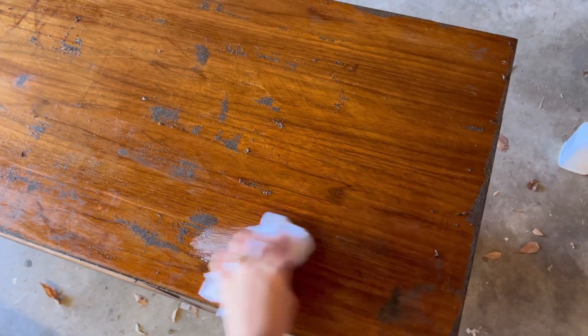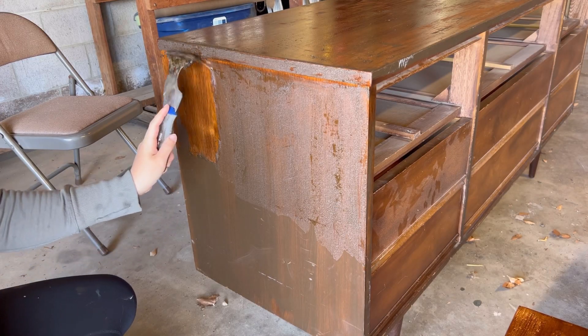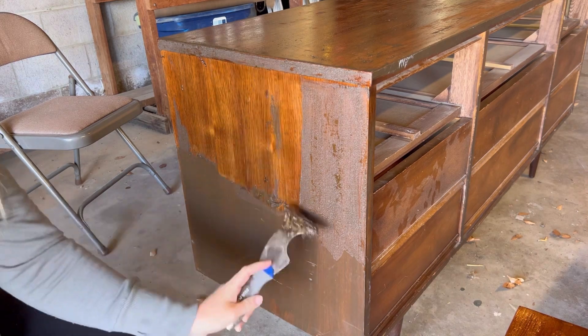Like I said earlier, you just have to clean it up with soap and water. After seeing the condition on the top of the dresser, I knew I could proceed with my plan of doing the dip trend, so I continued stripping the dresser sides and the top drawers.